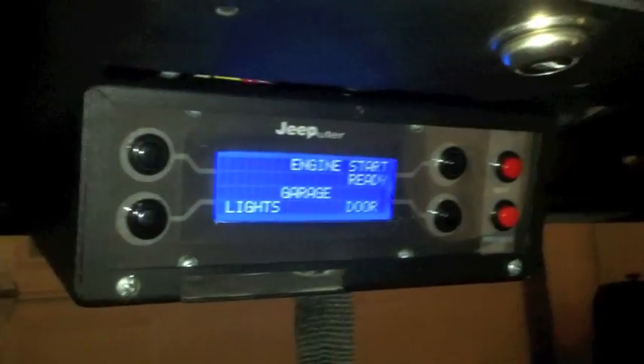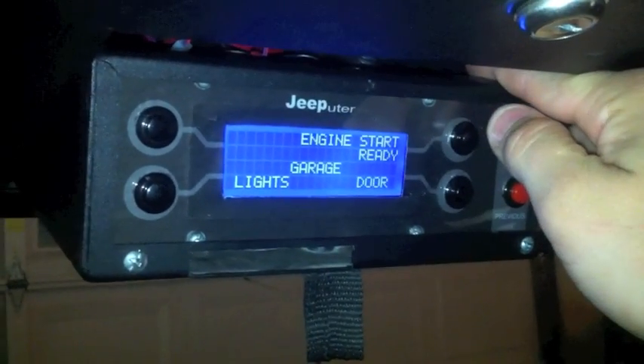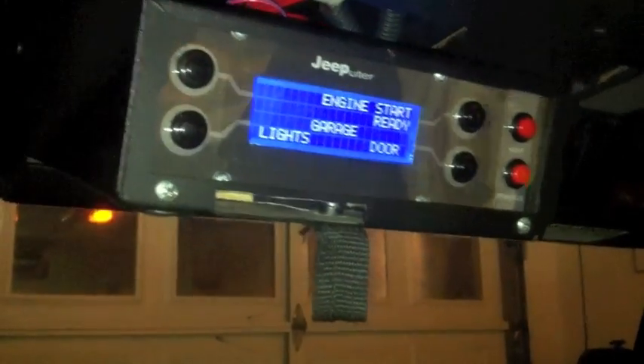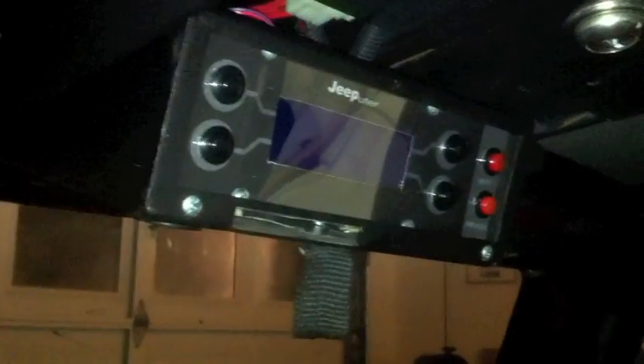Now after you type the code in on the other Arduino, you can come here and this is how you're going to start the Jeep. You type the code in and push this. Now the Jeep is running — you can see everything's working. I'm not going to leave this on very long because of the carbon monoxide, so I'll turn it off. To turn it off, you come down to the keypad — the green LED indicates it's on. If you push this right here, it turns off and goes to red.